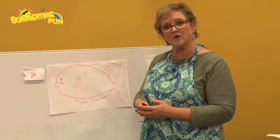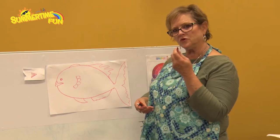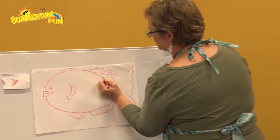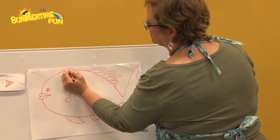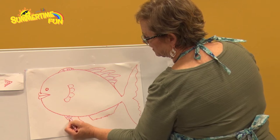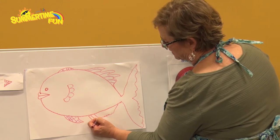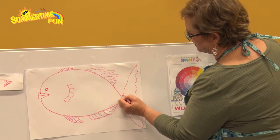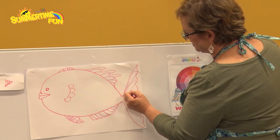Now it's time to put some decorations on our fish. I'm going to start with the fins — pick up any color you want. I'm going to do red and do some little stripes on this fin. I might do some lines like this on another fin, and some X marks on this one just to give it something different. For the tail, I might go in and do some lines going over and back down.